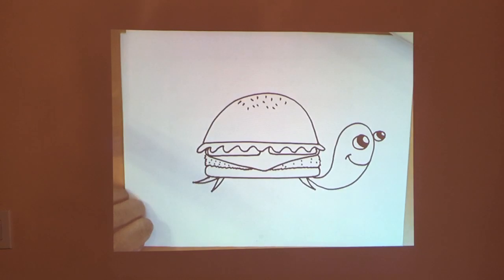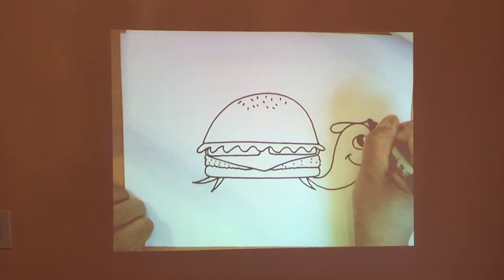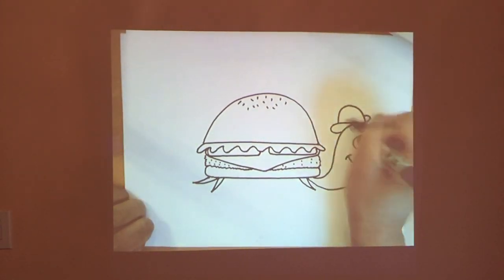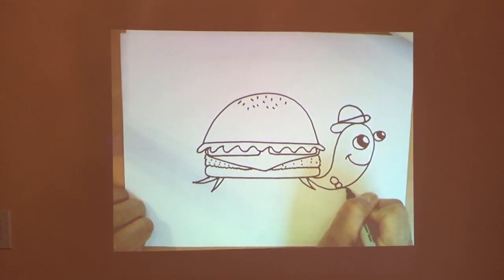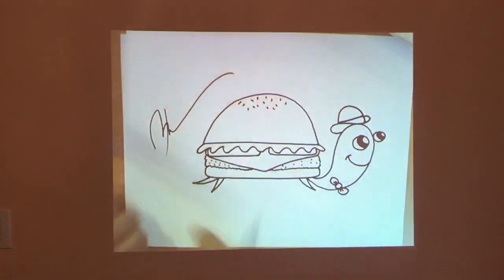I will give this turtle a bowler hat — so create an S-like shape, then a half circle, then a band over here. There you go — he looks very dapper, very distinguished, just like the penguin last week. And I'll give him a bow tie — so add a circle and two triangle shapes with creases. We are done. I'll sign this and I will mail this to Flossum Beauty from Instagram. I'll turn off the projector.